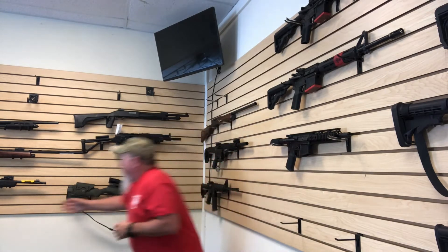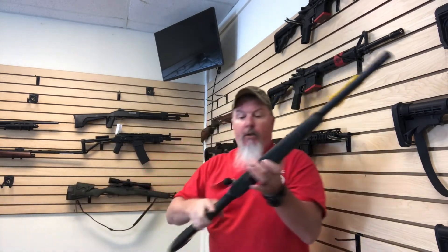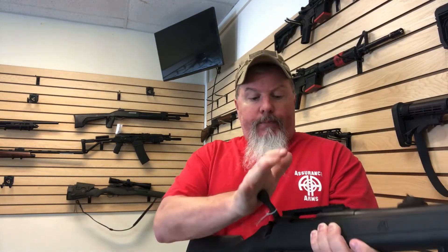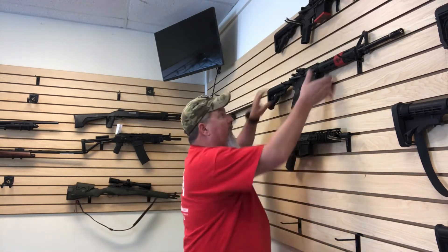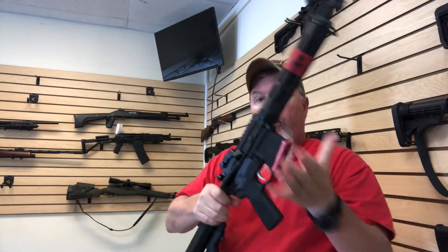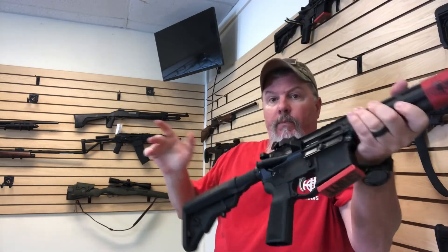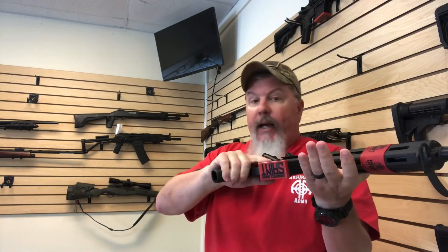You have a bolt action, such as this, which means you do like that and you've loaded a round in the chamber and you're ready to go. And then semi-automatics, which are like the Springfield Saints — put a magazine in and you just pull the trigger until the magazine's empty. That's the difference.